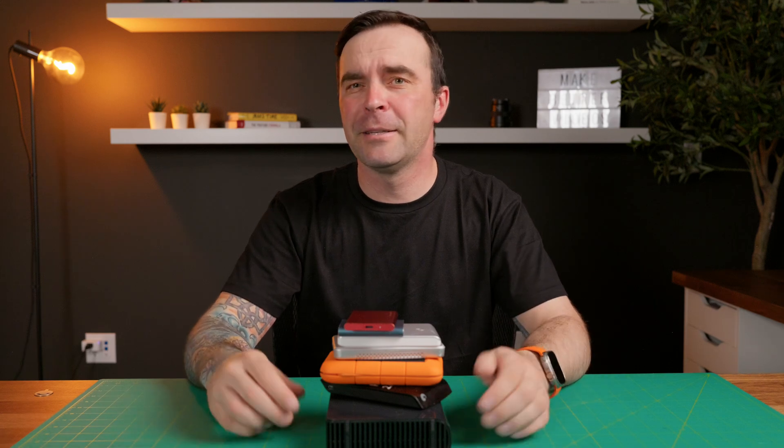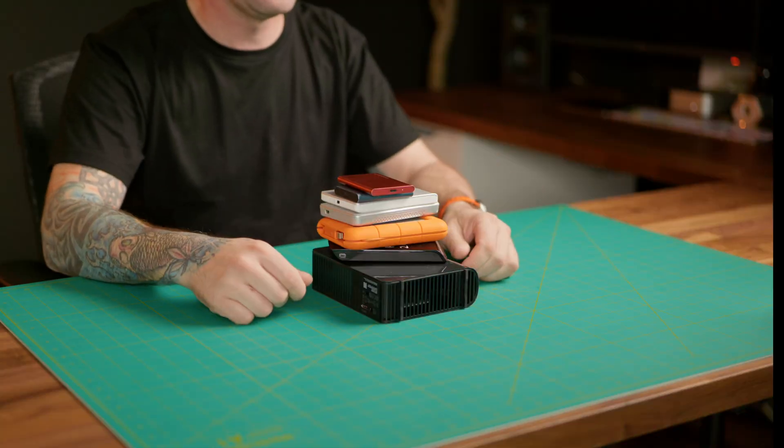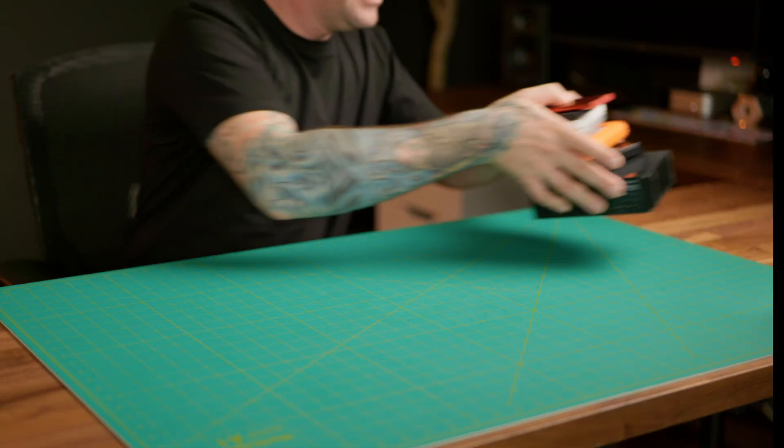This video is brought to you by Ugreen. If I were to ask you about your current storage situation for your photos, videos, and other media, how many of you could relate to this? This is where my media lives, and it's a mess. Today, we're going to fix that.